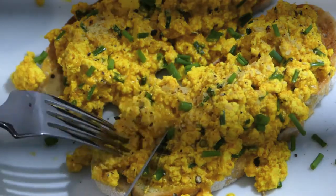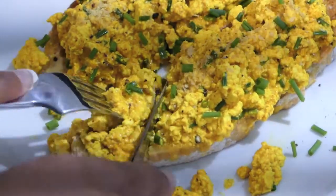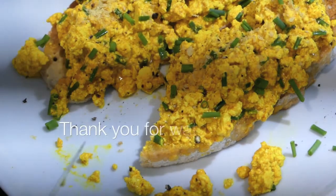I hope you enjoyed this recipe. Don't forget to like, comment, and subscribe, and let me know what you'd like to see next because I'll be making videos regularly. Bye!